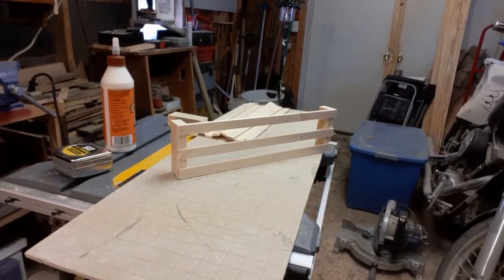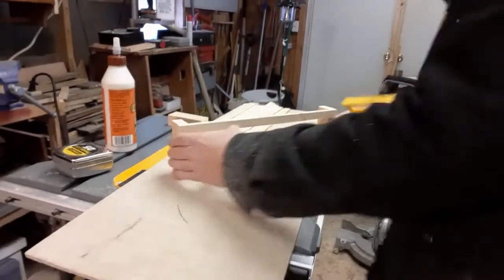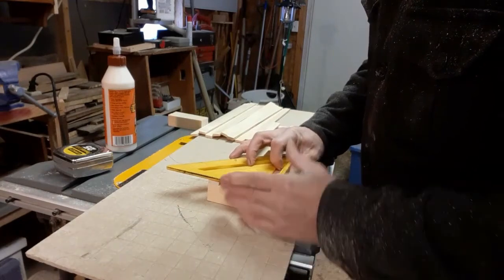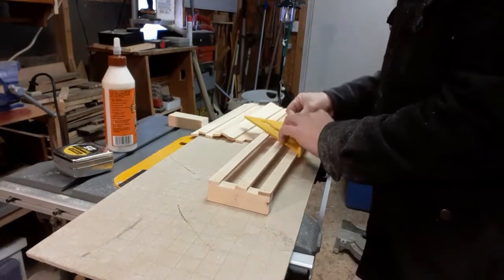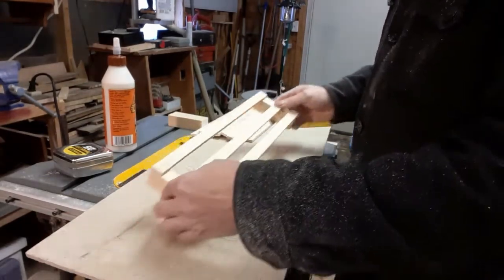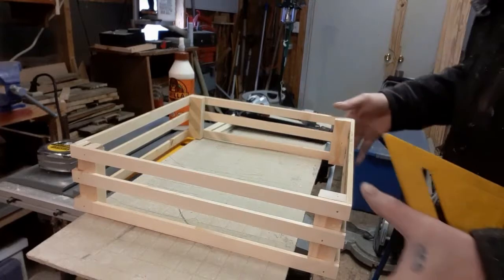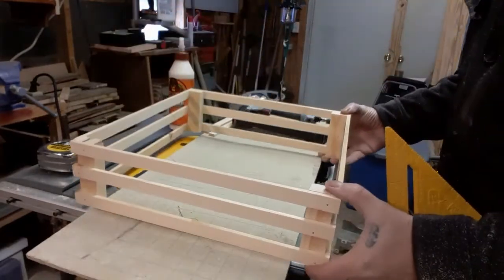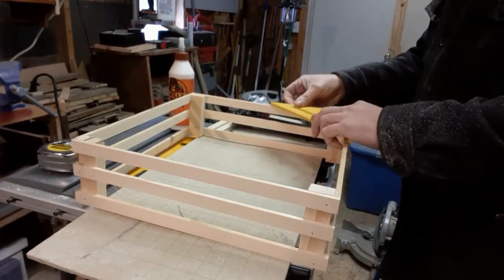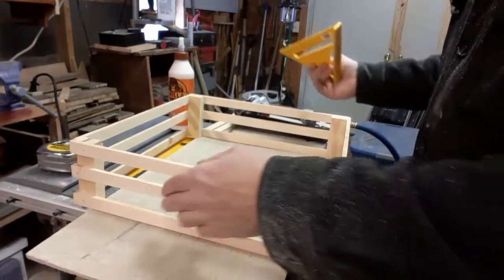I'm just going to check this with a speed square. I don't expect it to be perfect — I mean, it's for a cat. That looks good. Three more like this, and then we can put them together. And just like that, I've got them all together. It looks pretty good. I would call that pretty square. We can move that around a little when we put the floor on.